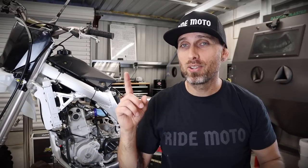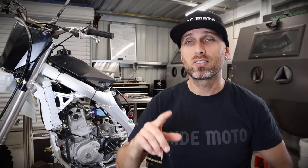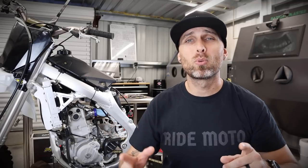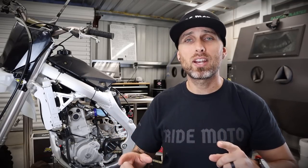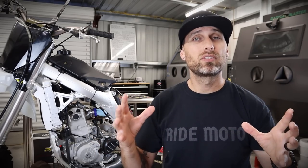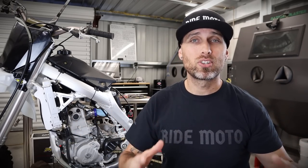If you guys haven't had a chance to see video number one yet — where I bought this bike, took it out for the first time, and had actual riding footage — I'm going to link that right here so you can get caught up. In video number one, you're going to see this thing in use, actually out on the trails, panning over ruts, rocks, and holes, and you're going to get a good feel for what I did like and what I didn't like so much.